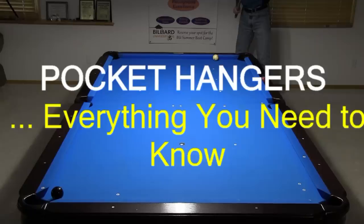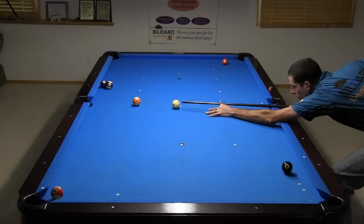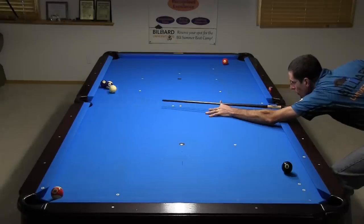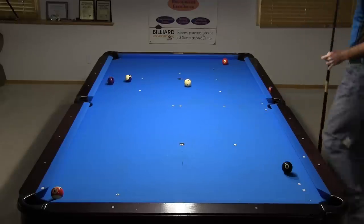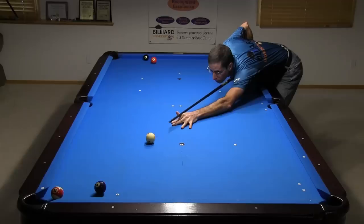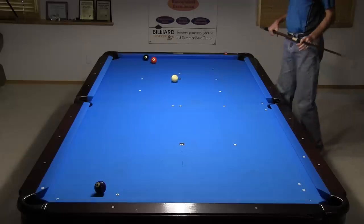Dr. Dave here to cover everything you need to know about hangers, where the object ball is in the jaws of the pocket. A pocket hanger is potentially very powerful since it can be pocketed very easily from anywhere on the table. It can serve as a good insurance ball when you need it in your run out, for example after a breakout. It can allow you to get shape anywhere on the table for your next shot if you have good judgment and well-practiced skills.